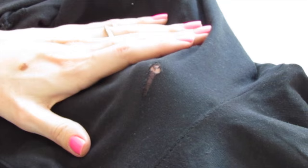All you need is a needle and thread, and we're going to flip the leggings inside out where the hole is.